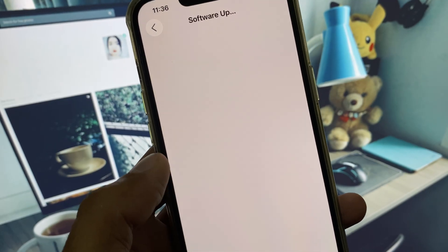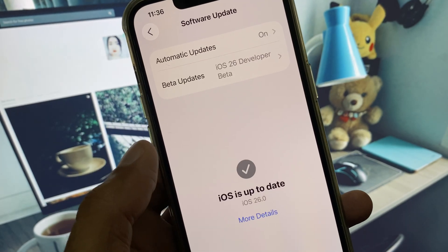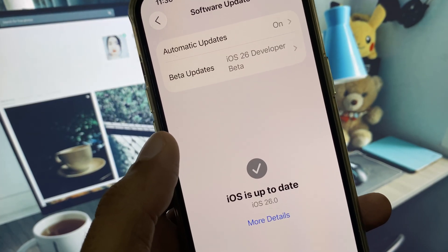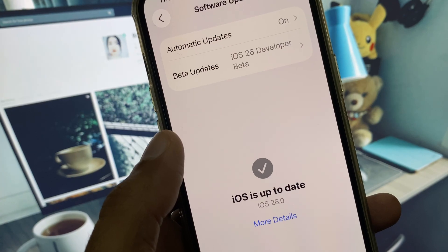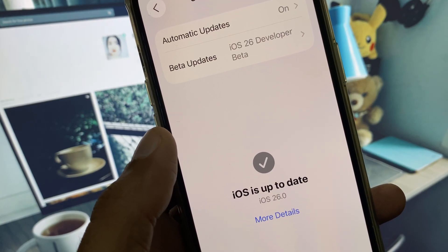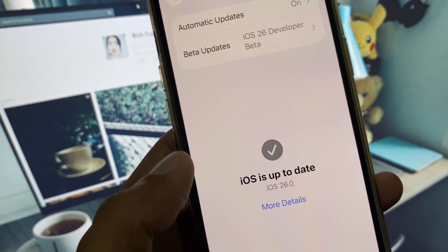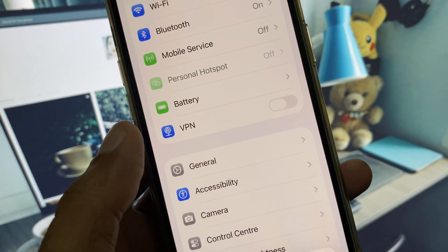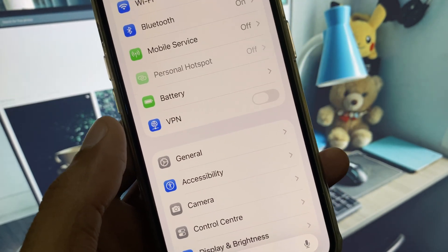From here, check that you are using iOS 26 or not. If not, you need to install it. If you have already installed it, then you need to remove iOS 26 and downgrade your iPhone from iOS 26 to iOS 18. After doing this, your problem will be fixed. You can easily downgrade your iPhone with the help of 3uTools.